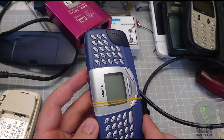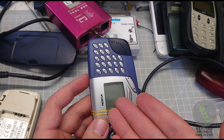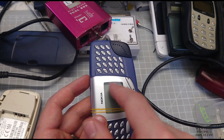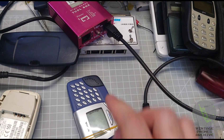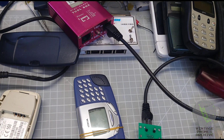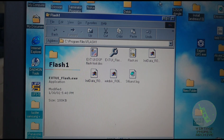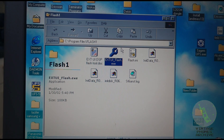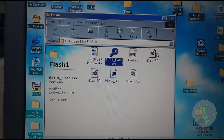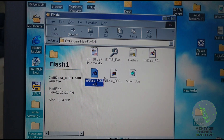Once you have a good connection, the phone will start to recharge. The power is on but the phone is off — it's showing the battery recharging, which is what you want. You want the screen on. Now for the software: you need to run this on Windows 98. You need a program called extui flash along with these files — one file makes the connection and sends the loader to the phone, and the other two are the flash files.